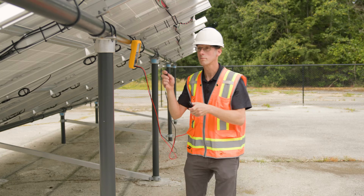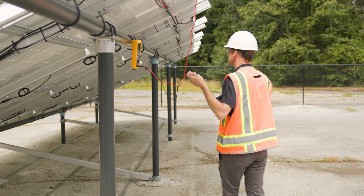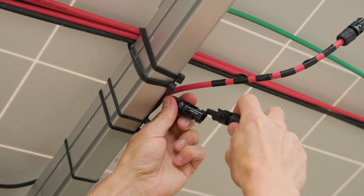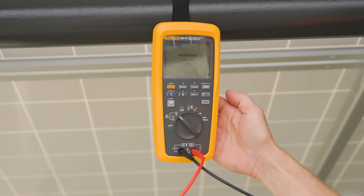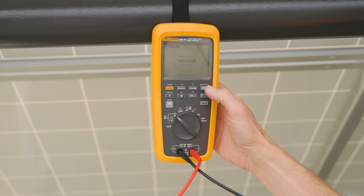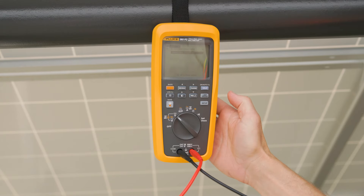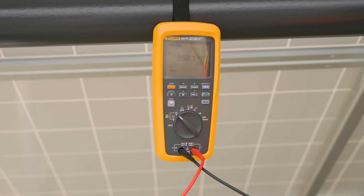Once we start doing testing, we want to ensure that the voltage of our string is pretty close to what we expect. If there are any variances, it could be caused by miswired strings — where we have too many modules in one string and not enough in another — or we may have bad bypass diodes if we're doing operating voltage measurements, which would indicate that a section of the module isn't producing voltage.